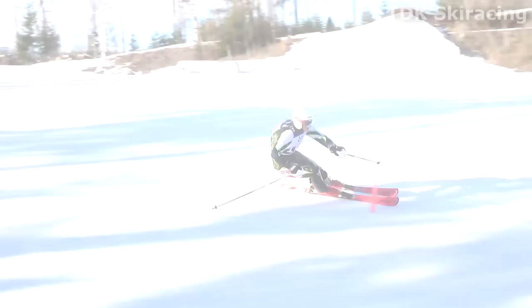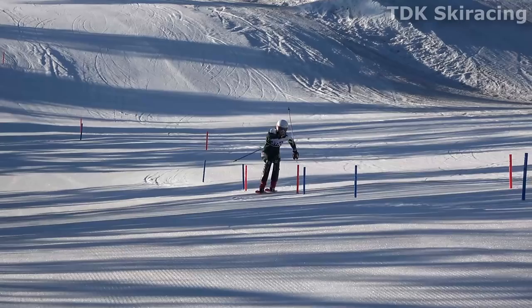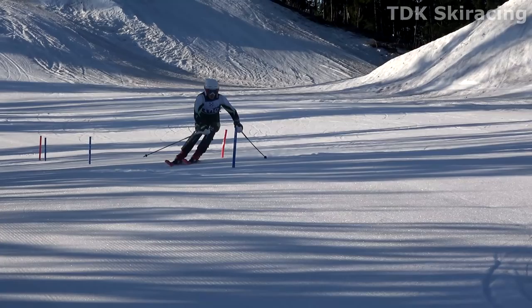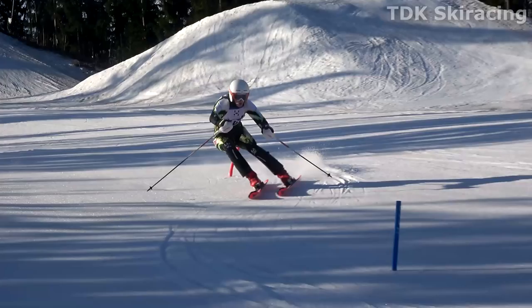Early edge engagement. Cross-under transitions. Note: absolutely no snow spraying from underneath the skis. Hope you have enjoyed watching this video as much as I have enjoyed making it. Please leave a comment below and like and subscribe if you want to be notified when new videos are uploaded. That's all folks — stay low and out of trouble, and see you out on the slopes.